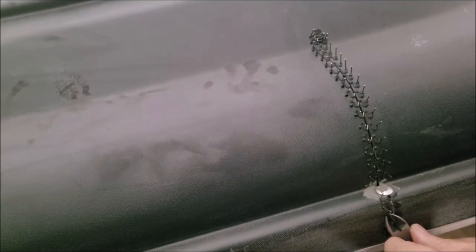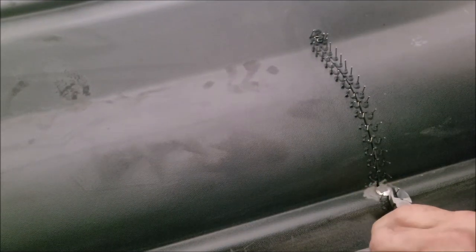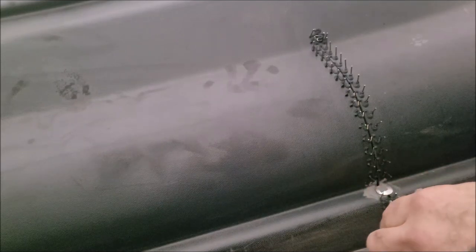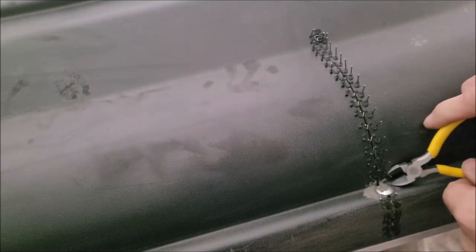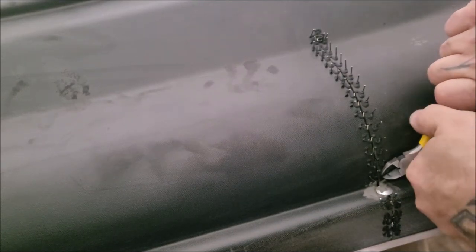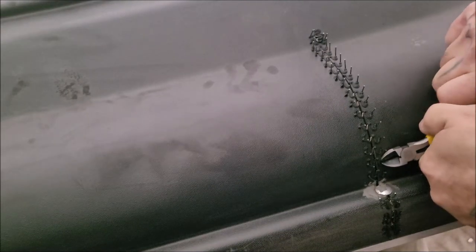Now a little safety note: these things are ricocheting everywhere. Wear safety glasses, and this will tear your hand up just like old sandpaper. There are little tiny nubs sticking out — not something you want to set your hand on.